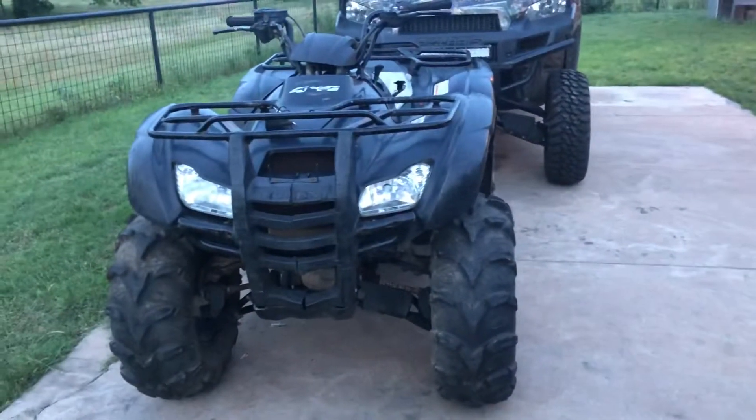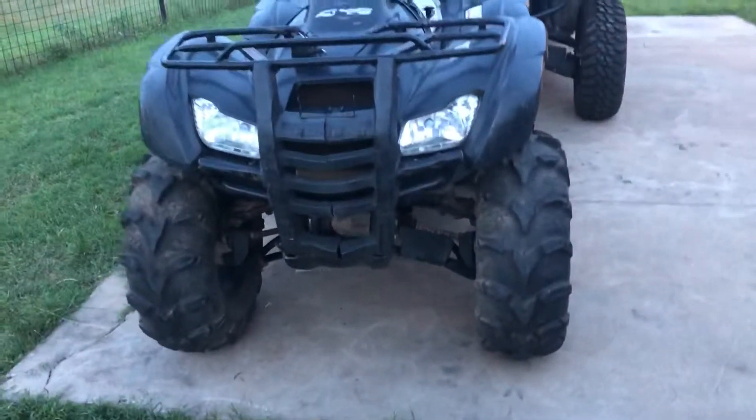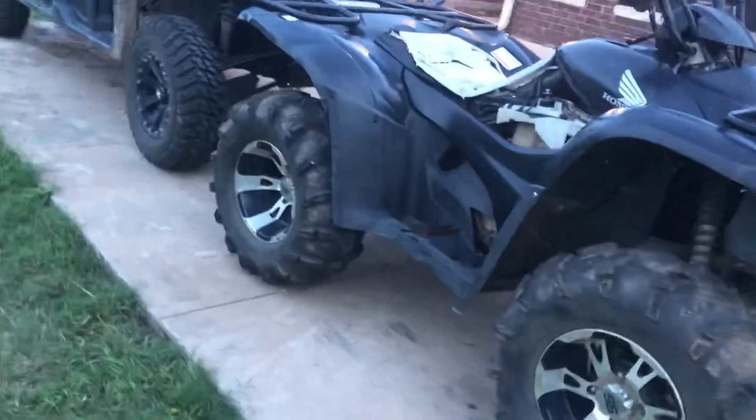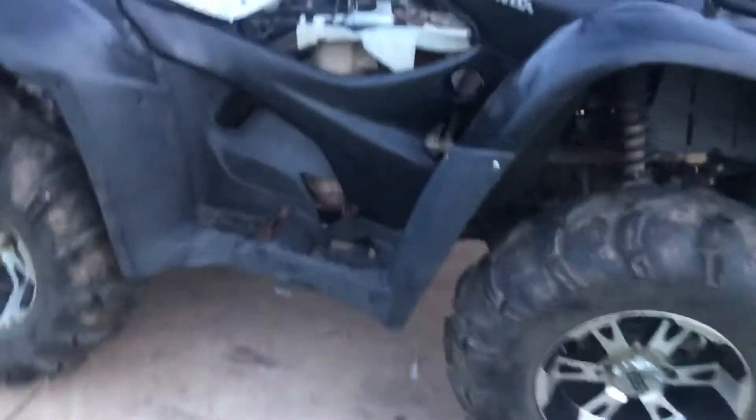Hey there, it's Ethan here today with our new build and restoration. This is a 2008 Honda Rancher 420 fuel injection — as you can see she's a little beat up. It has no gas tank, and the fuel pump is missing along with the fuel pump housing, so it needs a bunch of stuff.